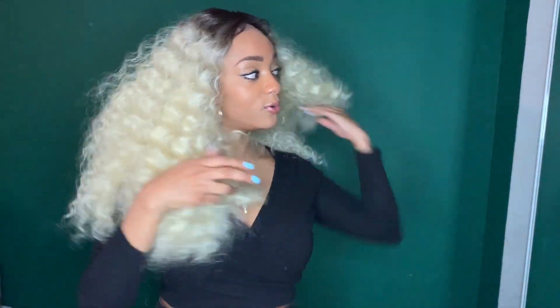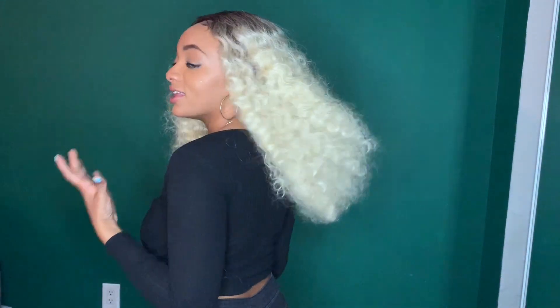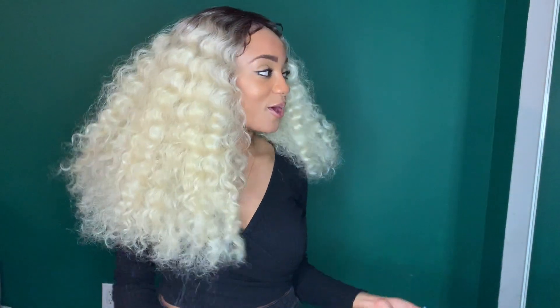Okay, hold on — Sensationnel now... I'm not sure how I feel about this wig. I'm not sure if I love it or if I hate it. It's like one of those things you kind of love but you kind of don't — like an ex-boyfriend that keeps coming around, you know what I mean? I'm on the fence right now.